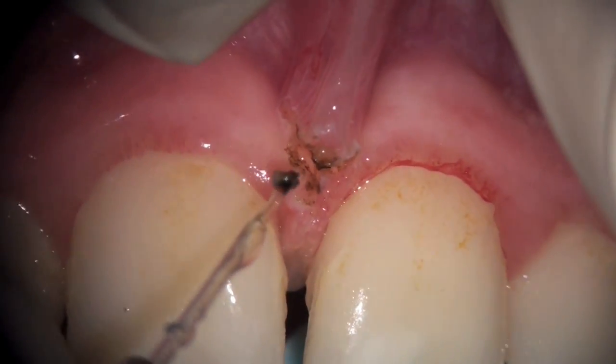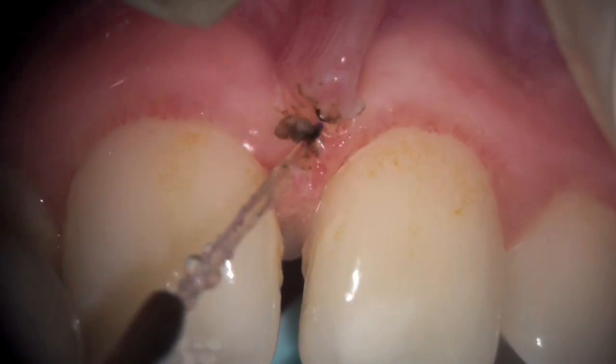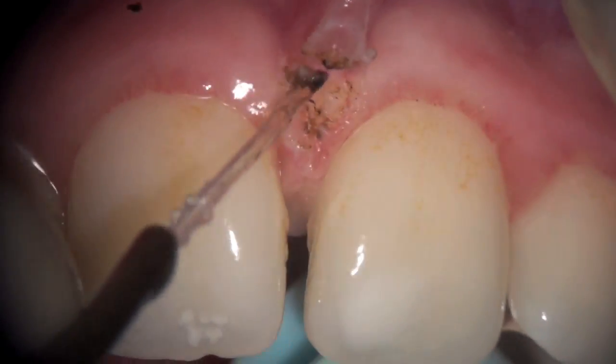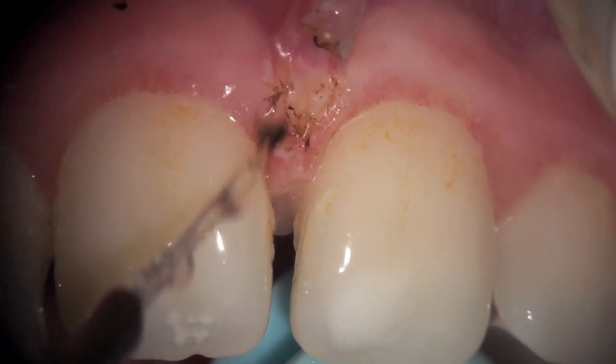We increase the power settings to five-watt continuous wave with a fine stream of water. This is a high-fluency technique, which is a little bit more advanced. As we're pulling with tension on our left hand, you can see the right-hand initiated tip is beginning to create a cut.